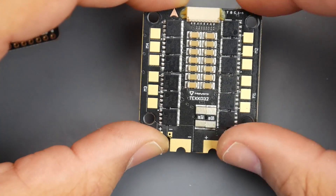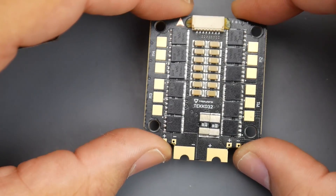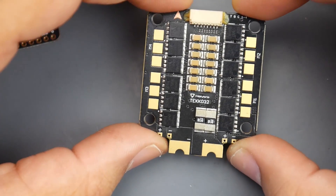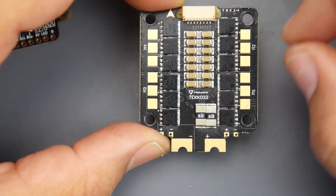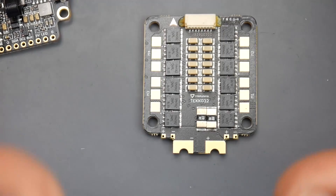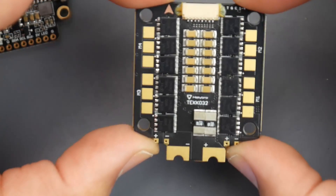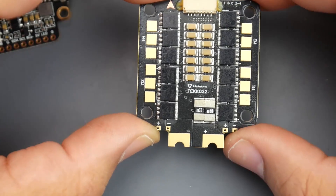However, those first-gen Tico 32s don't run 6S really well. They've released a bunch more over time, and I've also used the metal version of their Tico 32 - a later release that is an absolute beast. You could put any motor on that thing and it'll handle it. This new one here is supposed to be the latest of everything yet still be cost-effective, delivering the full performance you're likely going to need. It performed really well in lab and bench testing, and it will be going up on a build.